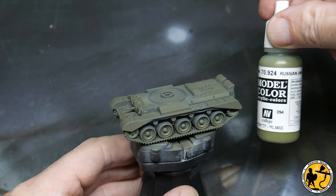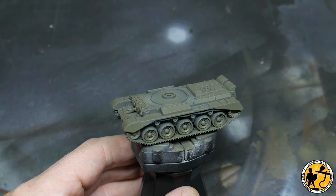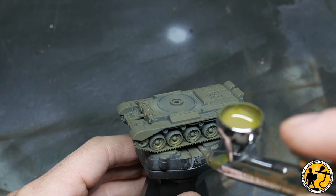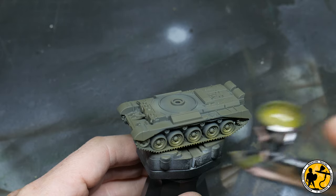To really bring out that top highlight and make it pop a little more, I'm using Model Colour Russian Uniform on its own, again thinned 50% with water. It just really gives a nice transition from top to bottom shade.